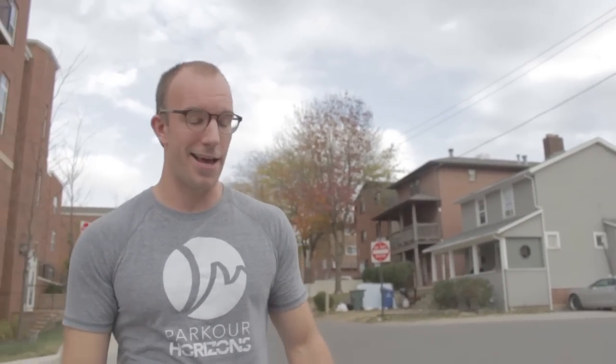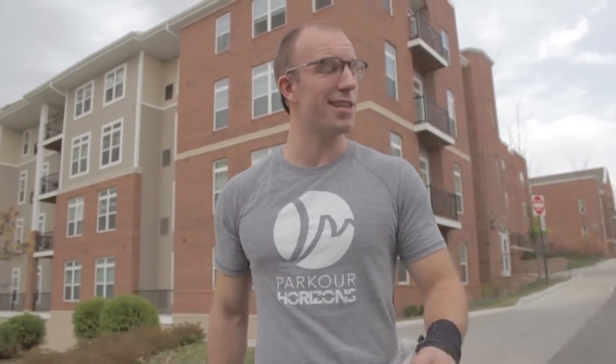Hey guys! Joe here. I'm the new coach for Training for Parkour. Today we're just out at OSU's campus enjoying kind of the last nice day of fall, and I'm excited to get this project started.